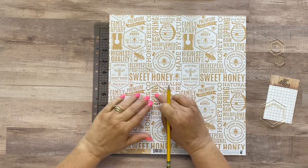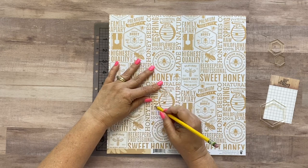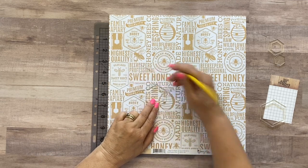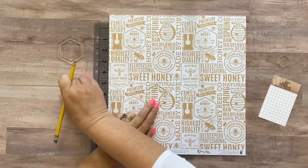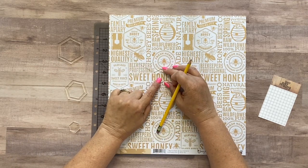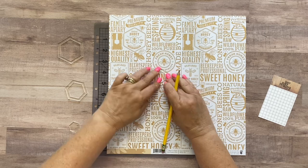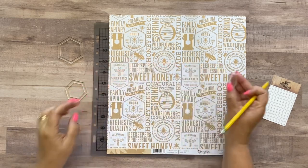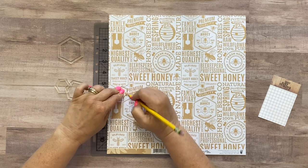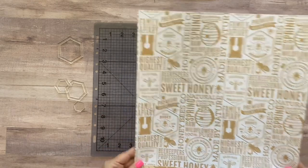I want to use the B-side of this paper, the yellow side, for a couple of these. It's fine to just trace them on the same side and flip the paper over after I cut it out. So I'm going to do one of the second-to-largest size — I'll lay the templates out here so you can see which one I'm picking up. I'm also going to put this paper off to the side and do one of the tiny baby size.